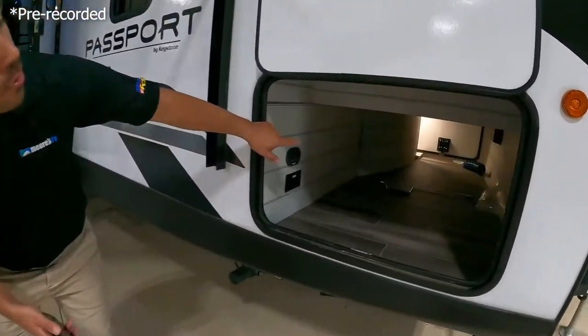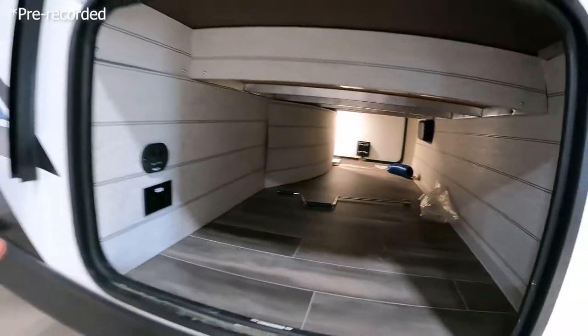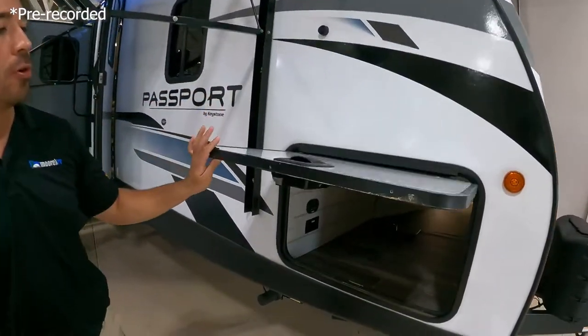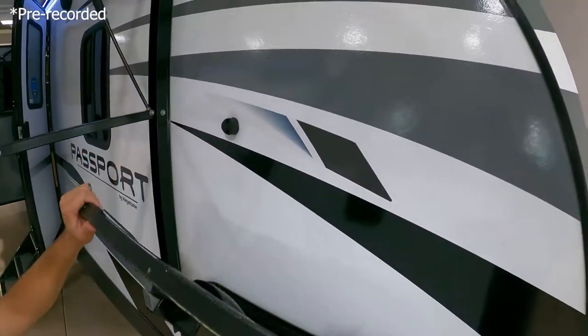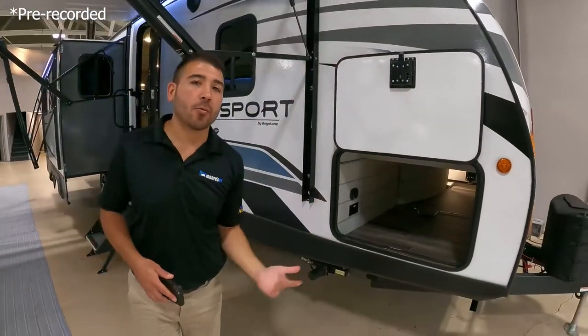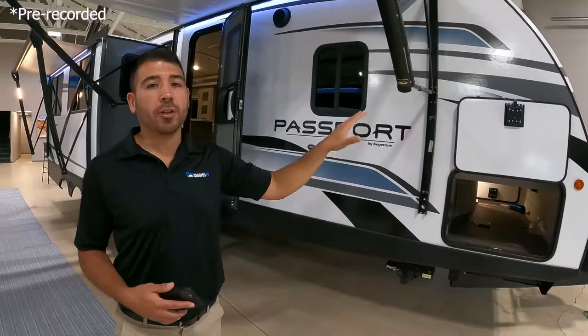Nice big pass-through storage here — plenty of room for our gear, our goodies, anything that we need to bring. Nice big door to put it through, and you'll also notice it connects with a magnet. I love having the magnet more than those clips because it's easy to use, you don't have to worry about breaking those clips over and over again. It's just really functional.